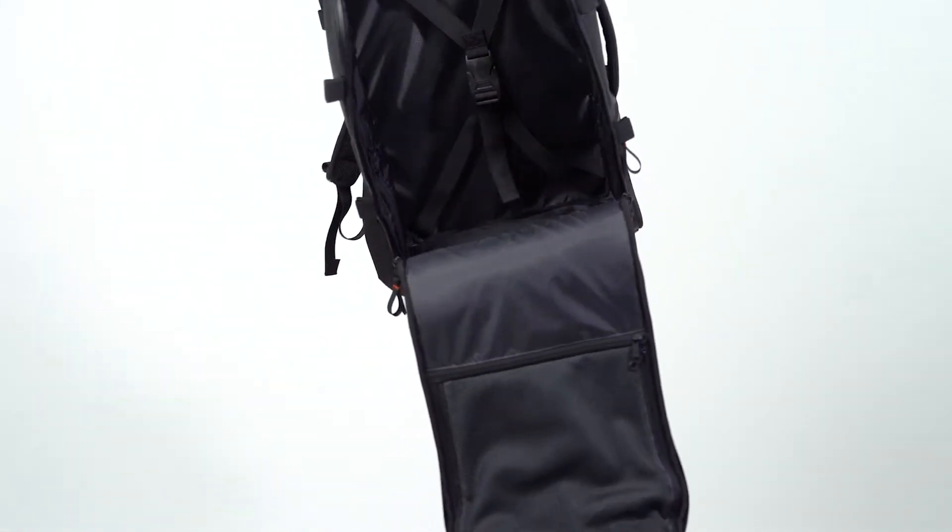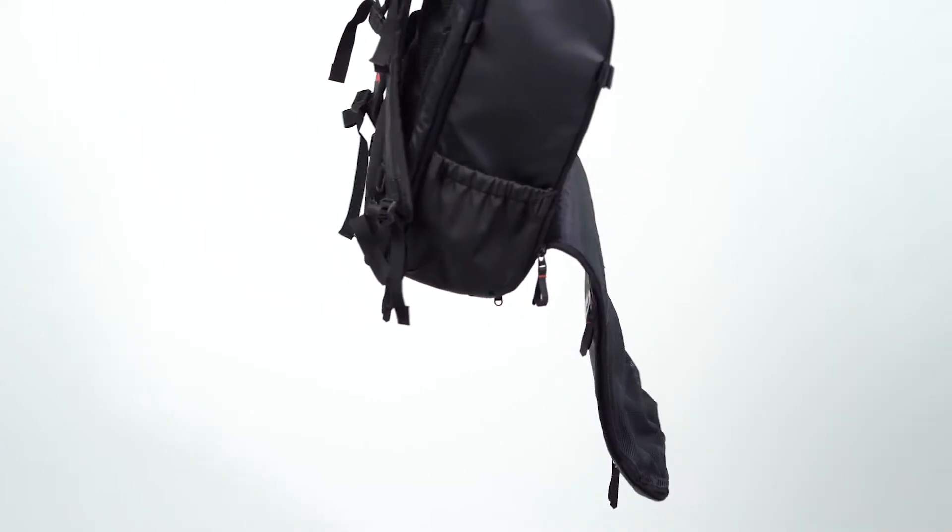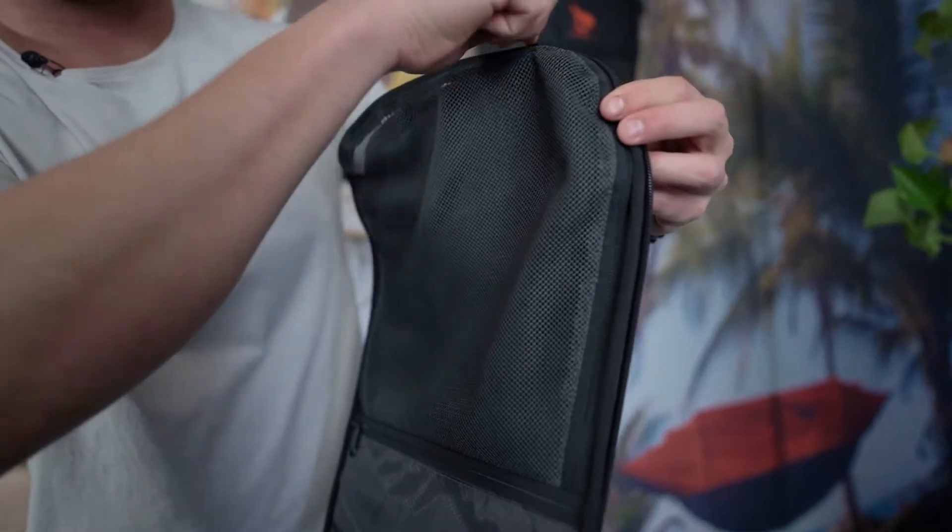On the back of the main compartment we have two separate pockets — one without and one with mesh. The compartment with mesh would be to access items that you want to keep in sight.